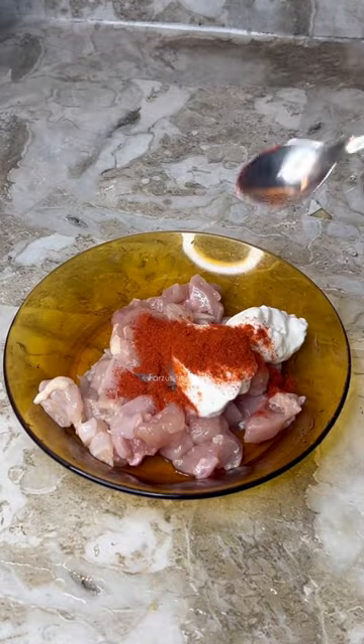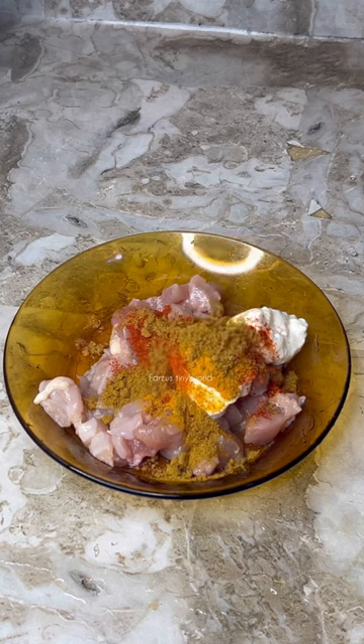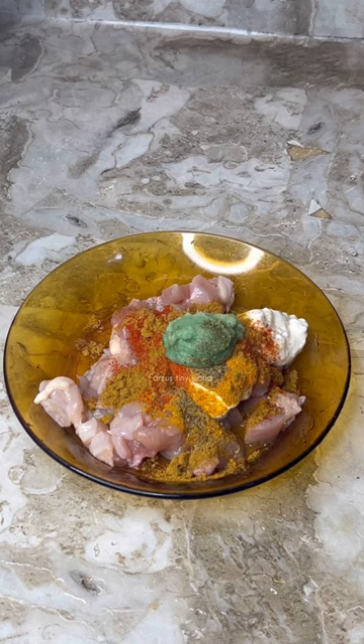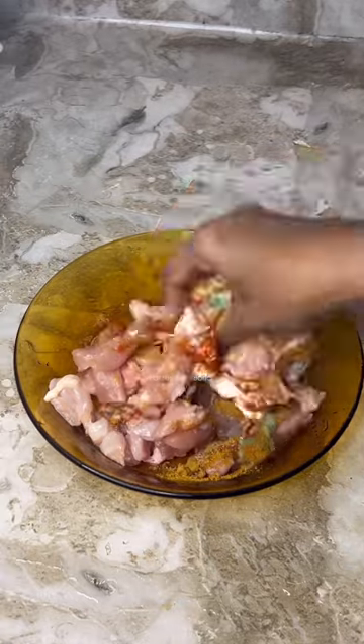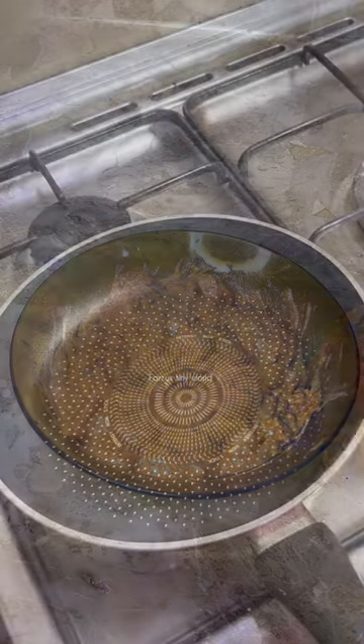Let's add 2 tablespoons yogurt, 1 tablespoon chili powder, 1 tablespoon masala, 1 tablespoon powder, 1 tablespoon paste, 1 tablespoon pepper. Let's add 1 tablespoon butter. Add 1 piece of butter.